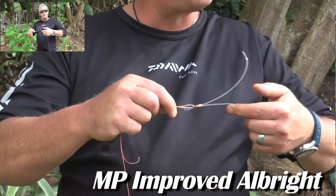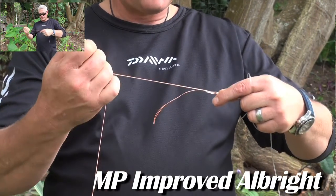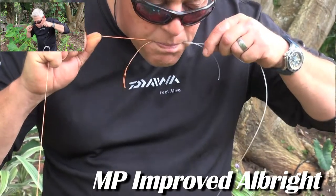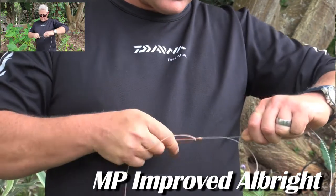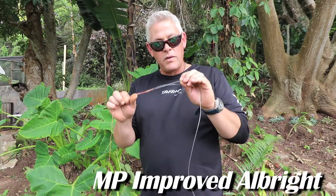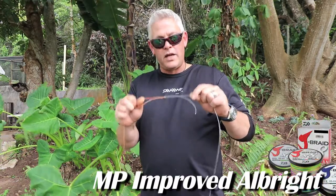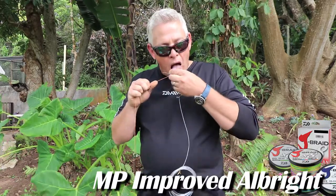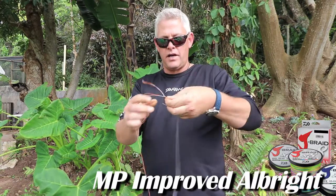From there it forms the improved Albright. Once you've got it to there, take your long ends of the line and pull slowly — make sure it's lubricated. Now you're going to see it pull into a very nice neat tight little knot. I'm using 100-pound braid and 1.4mm monofilament for demonstration purposes. See how small that knot is. Once it's tight, take the tag end and pull it — you'll see how it levels out.